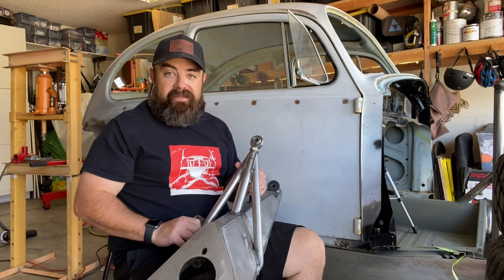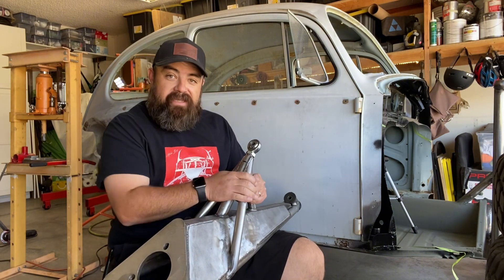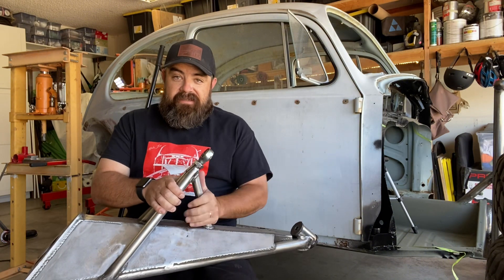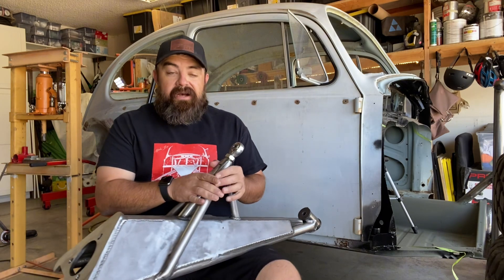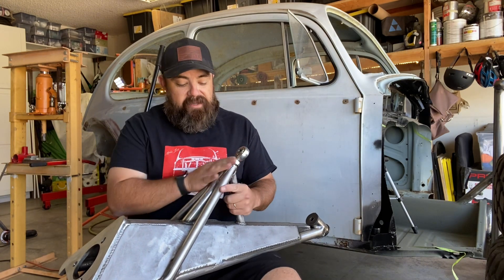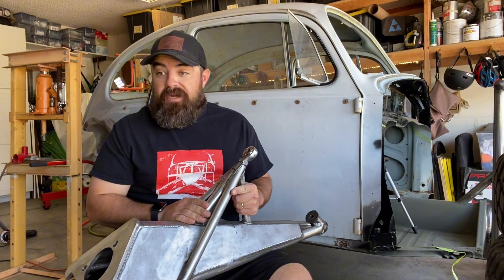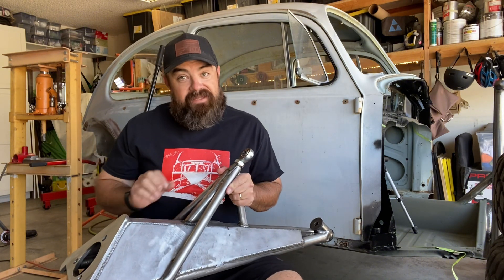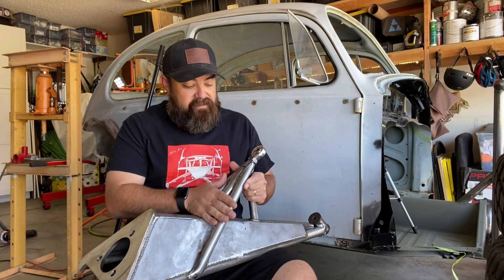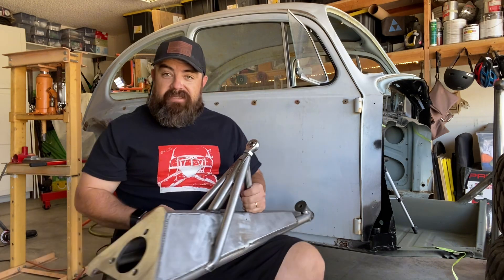One of the things is boxing this outer pivot section. These three tubes — they seem super beefy, this thing seems super beefy — but after some of the guys contacted me and showed me some photos of failures happening around this section here, I'm going to box it. So I picked up some 4130 chromoly eighth-inch thick plate. I'm going to make some templates for in here and in here, and I'm going to box this sucker out.